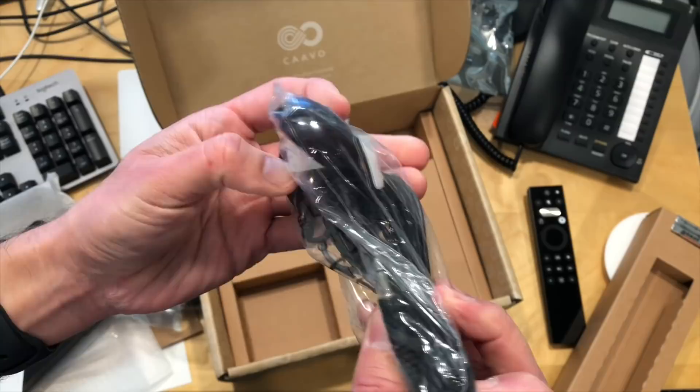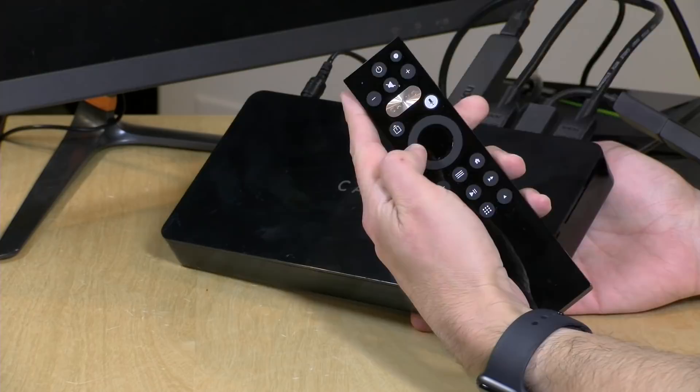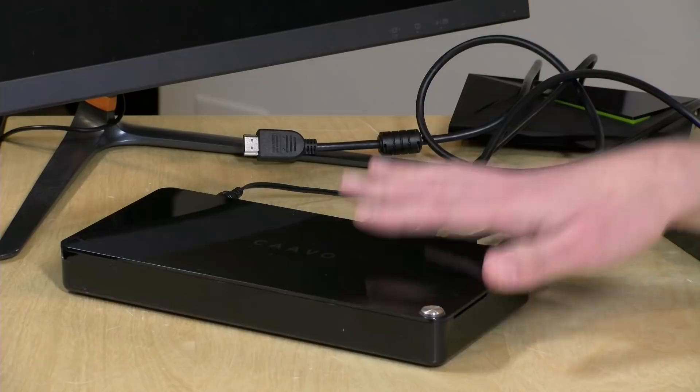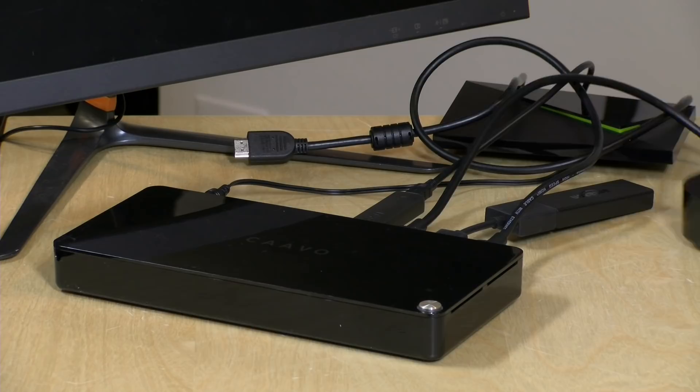On the front there's a button for finding the remote control. The remote is very important because everything you control goes through it. It does support voice input, but you cannot pass voice commands from the CAVO to one of your boxes directly. So if you want to talk to your Apple TV, you have to use the Apple TV remote. You can search the catalog through the CAVO, but the search won't be as good as Google Assistant or Siri.